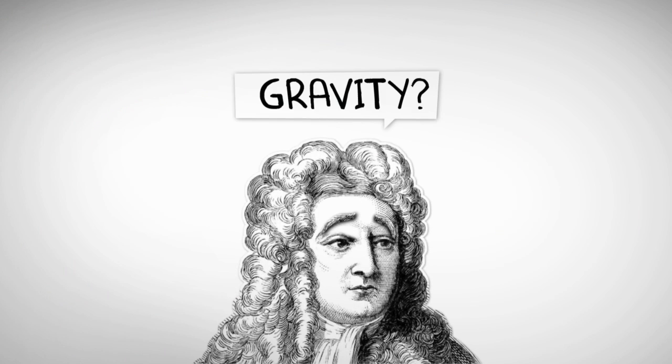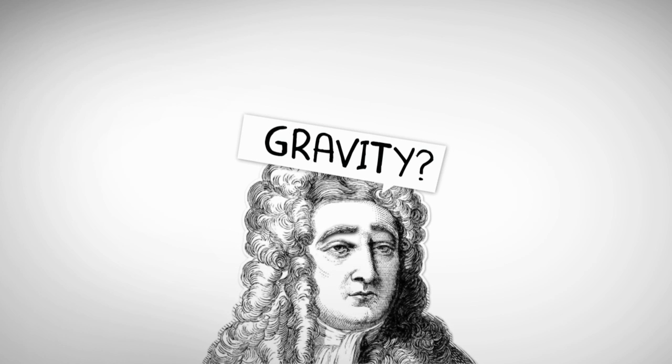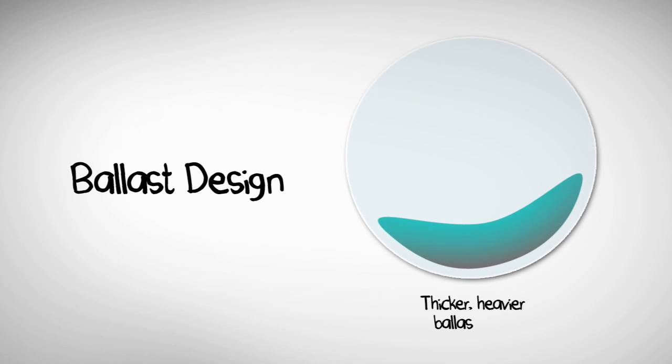Yup, the force that keeps your feet on the ground can help keep contacts in place — some of the time. And that's how most brands do it. See that little area? Gravity pulls that weight to the bottom, helping the lens stay oriented.